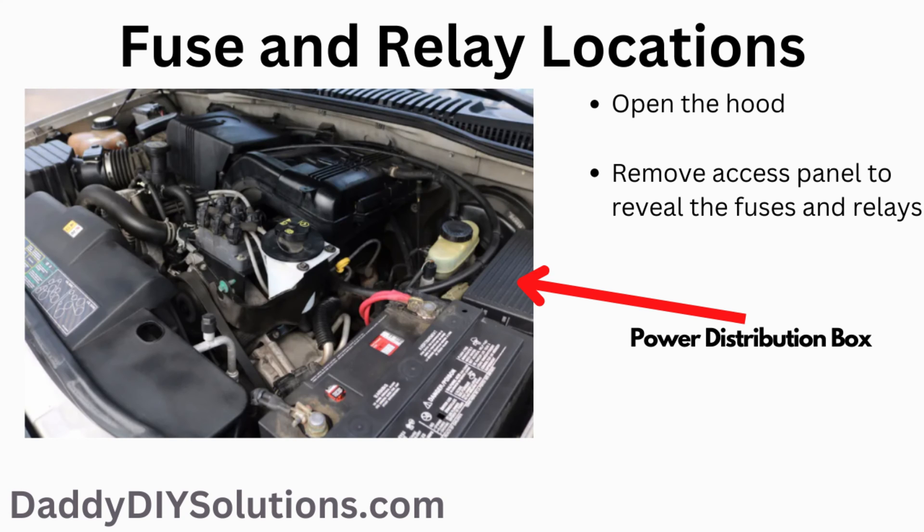In order to locate the power distribution box, open the hood. The fuse box is located on the driver's side. Remove the access panel to reveal the fuses and relays.